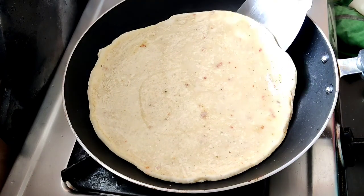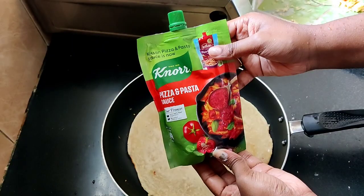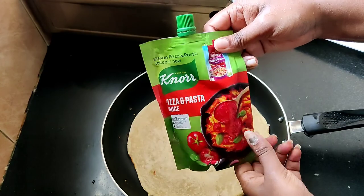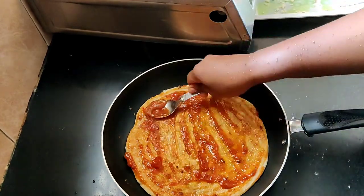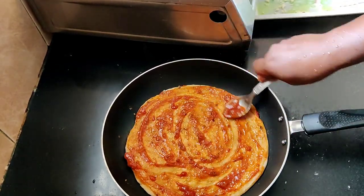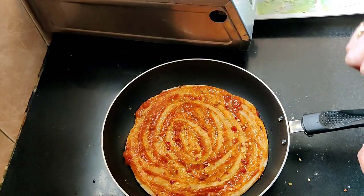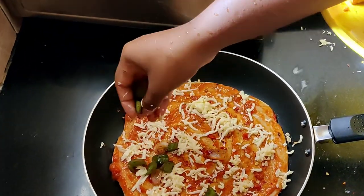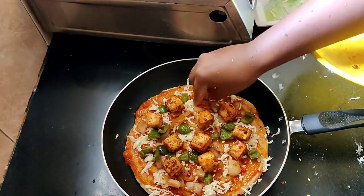Heat the pan on low flame for the first minute. Add pizza and pasta sauce — this sauce is 55 rupees. Then add tomato ketchup and spread the pizza sauce. Spread the chili flakes, then add a minimal amount of cheese and spread it evenly.